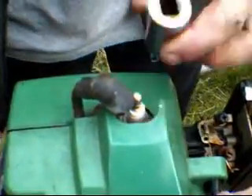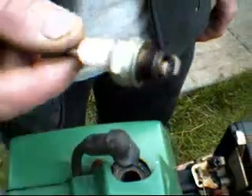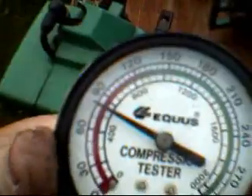We got a weed whacker here — we're going to check out the weed eater, see what the compression is on this one. I got to release it first. Let me get it in there nice and snug. It's just under 90 — that's pretty good actually.